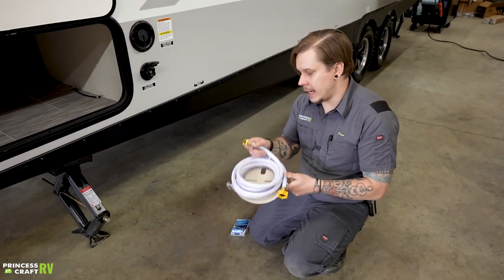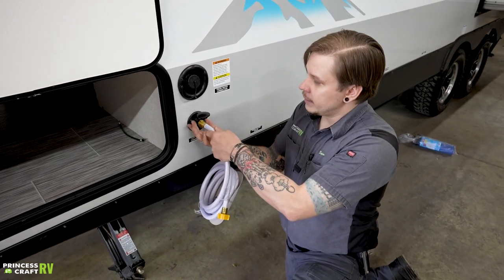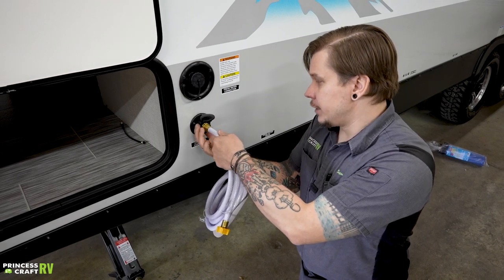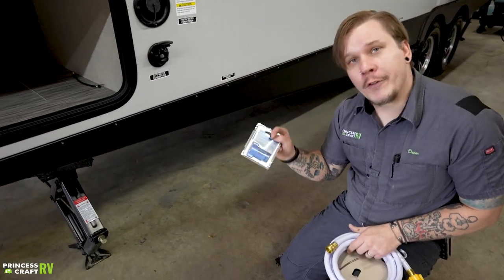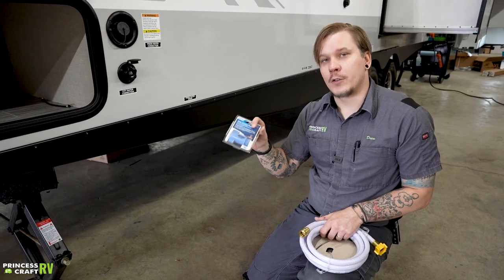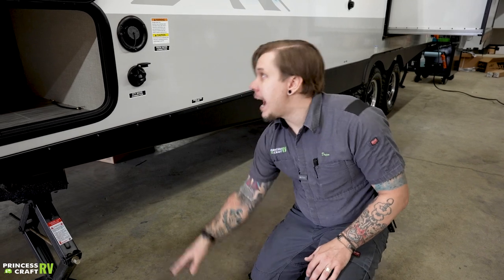Take the other side of the hose and rotate this hose connection to secure it to the unit. If your water pressure regulator becomes unserviceable — lost, damaged, whatever — make sure you replace it before taking the unit out; that's best for your fresh water plumbing.